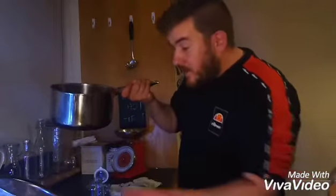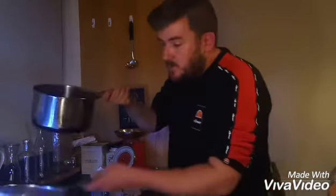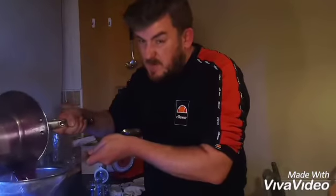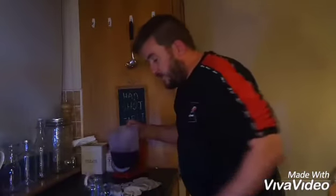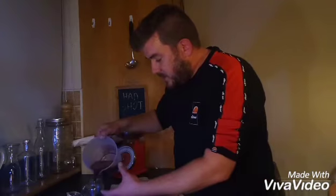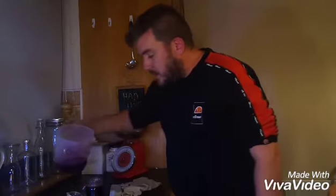Now I've got my pot of jelly goodness. I'm just gonna strain that and pour it into a couple of jars. I hope this works, by the way. I'm gonna let it set overnight and it should set into a wobbly, firm jelly. And then I'm gonna Google what I can eat it with.